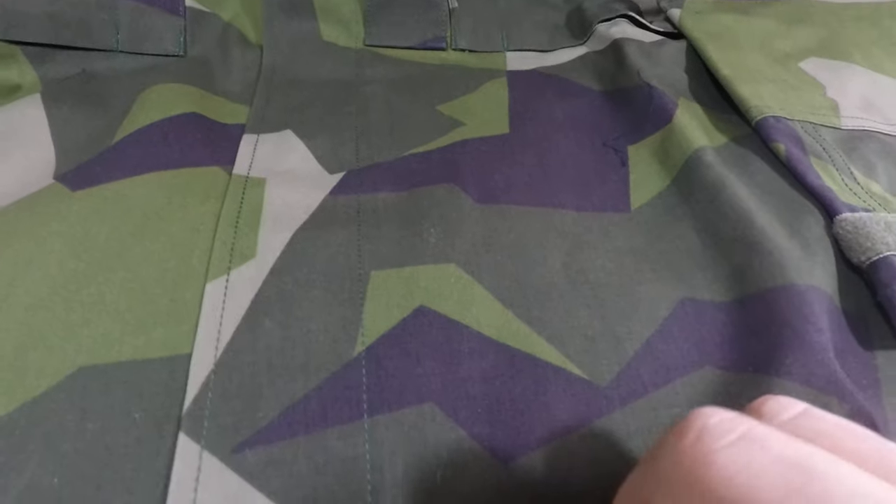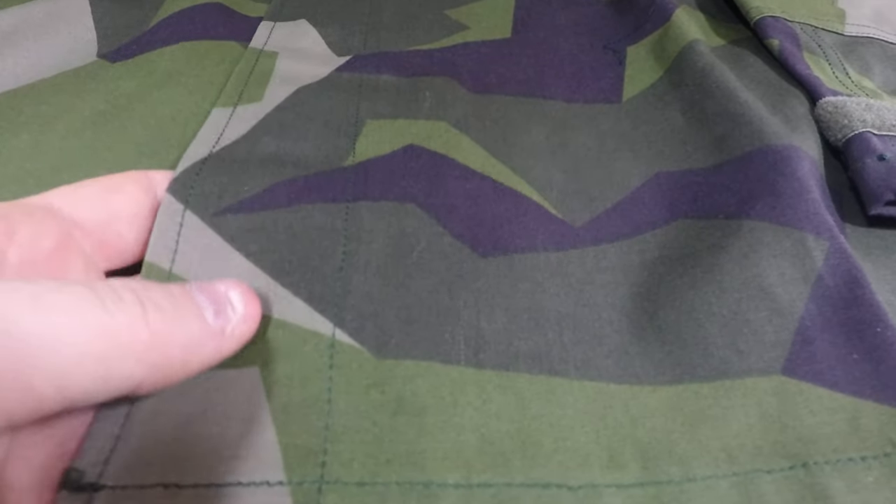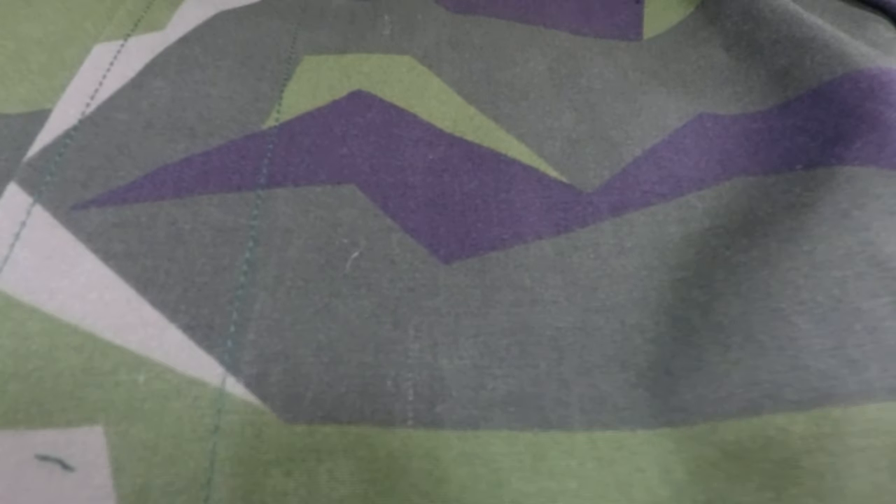The material is probably a cotton and polyester blend. It's pretty heavy — it feels like the old US BDU material, except it's not ripstop. It's more of a heavy poplin style material.